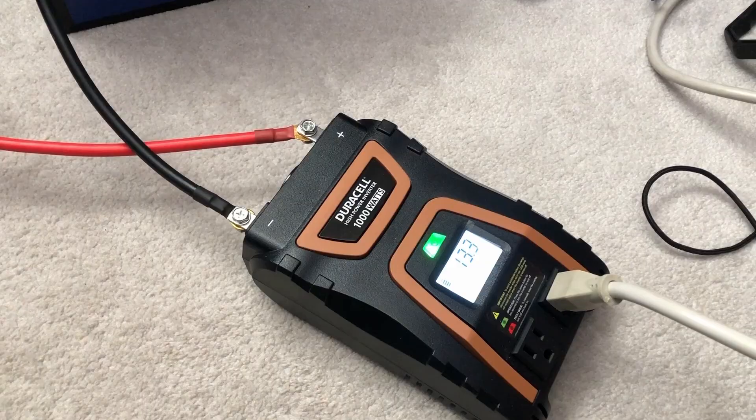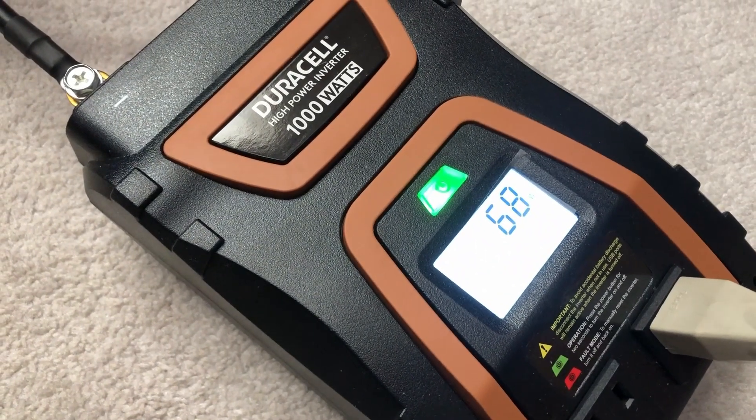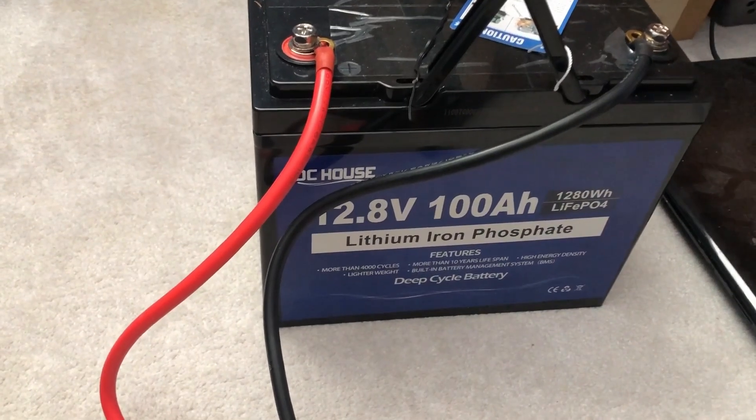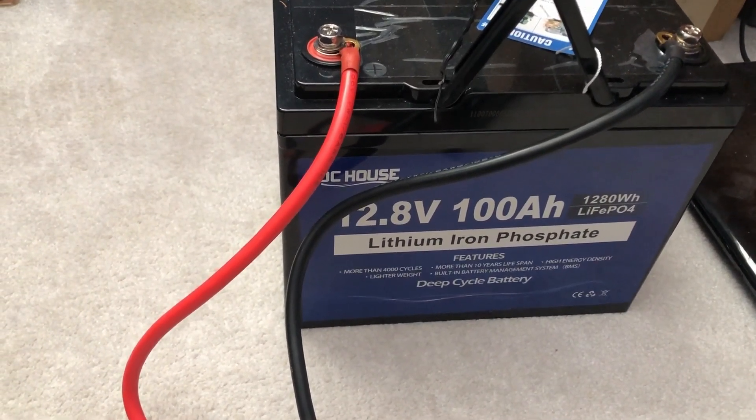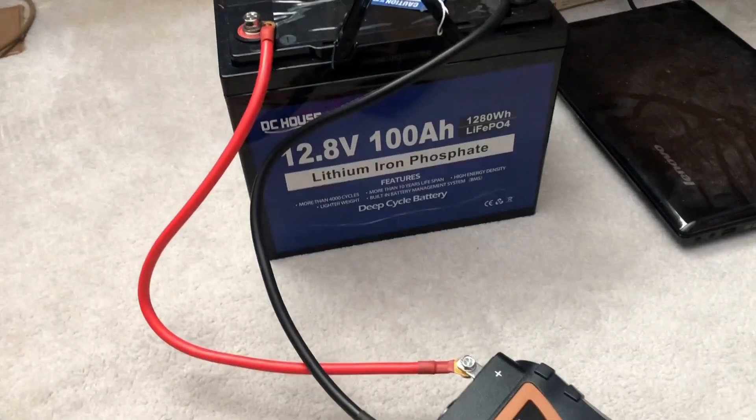I'm going to take an average of how many watts this is putting out, and from there I can see how many watt hours it takes out of this battery. It's 100 amp hours, or 1,280 watt hours. We will see how long this lasts, and that will give us basically how many watt hours.